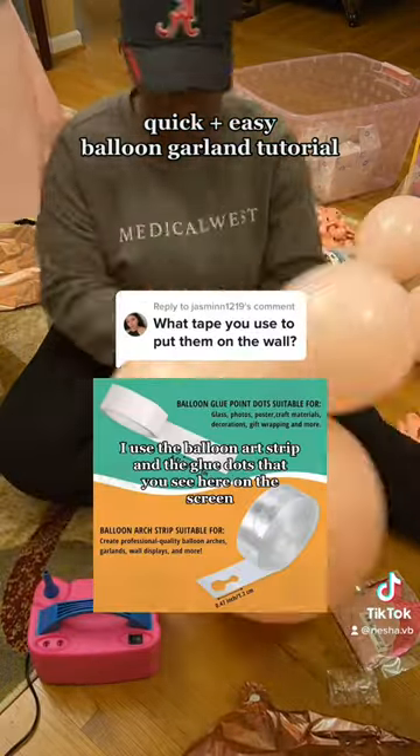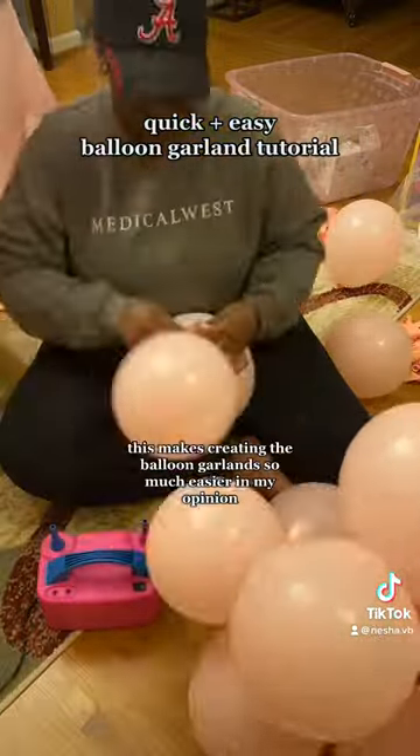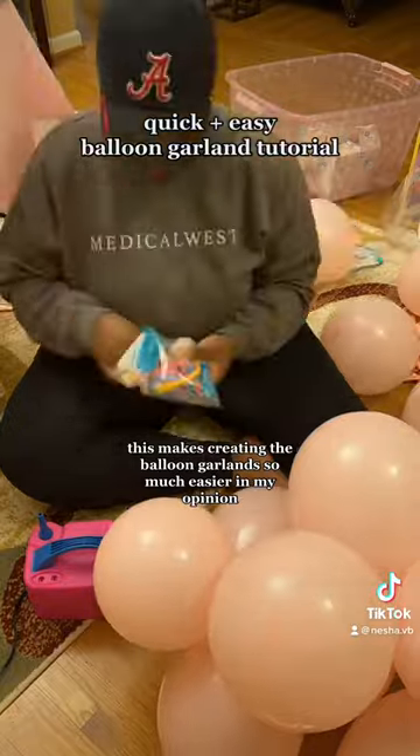Now to create my garland, I used the balloon art strip and the glue dots that you see here on the screen. This makes creating the balloon garlands so much easier in my opinion.